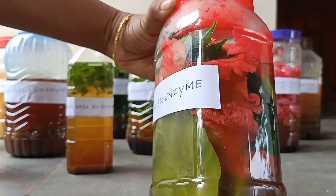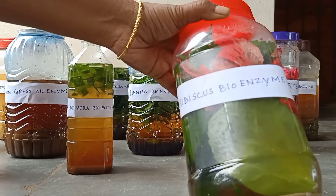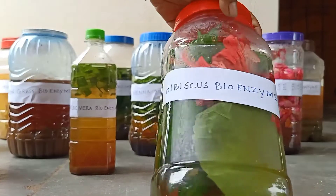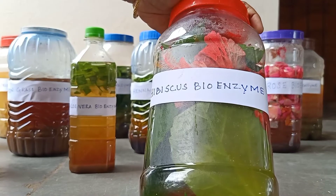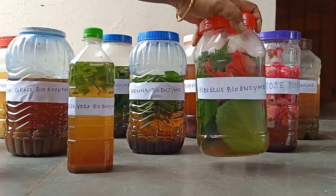Now let us see hibiscus bioenzyme and its uses. We can use both hibiscus flowers and leaves for making hibiscus bioenzyme. We can also use it as a hair conditioner, and we can mix the hibiscus bioenzyme in preparing shampoos. Aloe vera bioenzyme mixed with hibiscus bioenzyme is used as a conditioner for hair.